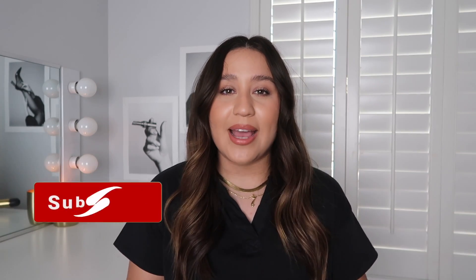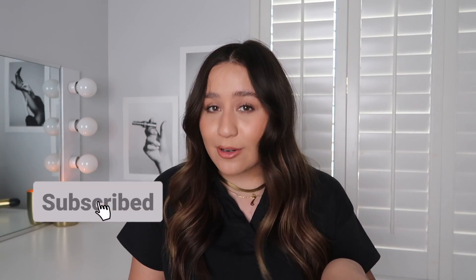Hi everyone, thank you so much for tuning in for today's video. We have a super simple way I style my hair and how I upkeep it a couple days after. I'm Jessica — I make beauty videos, my everyday style, and just anything in between. If you're interested, make sure you give this video a thumbs up and hit that subscribe button, but we're gonna go ahead and jump right in.